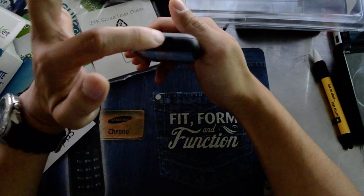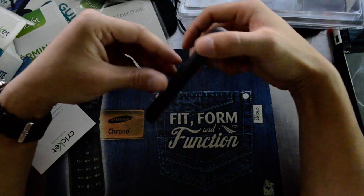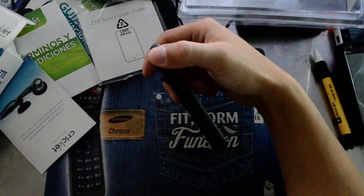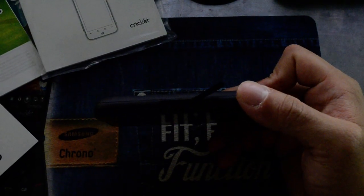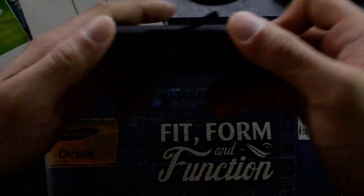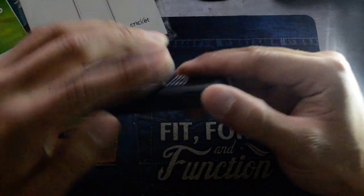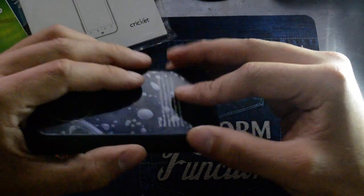Looking around the phone: the headphone jack is right there, power button, volume toggle up and down. The port for the micro USB is on the outside. That should make it a little bit easier to get into the battery area.